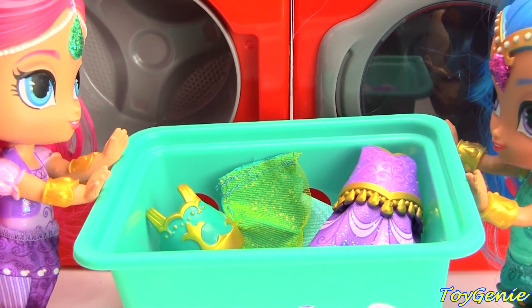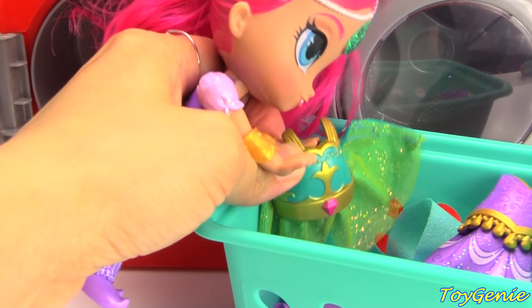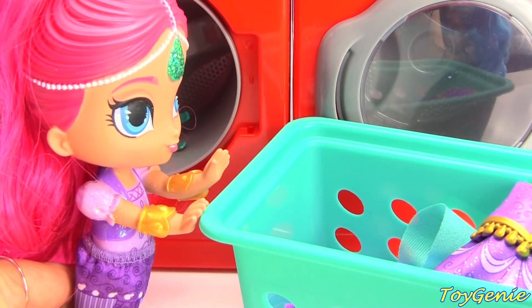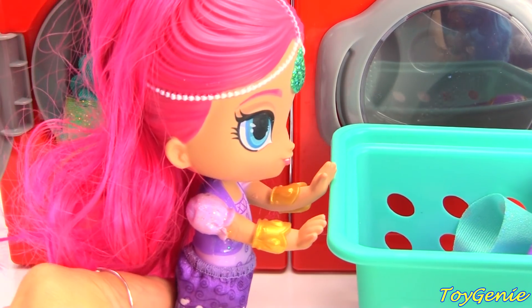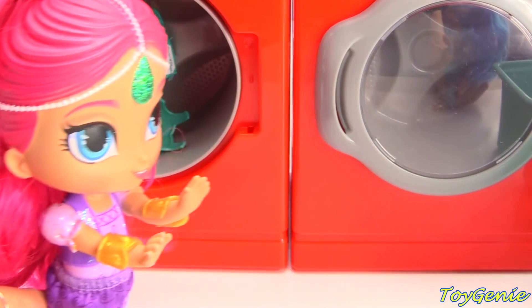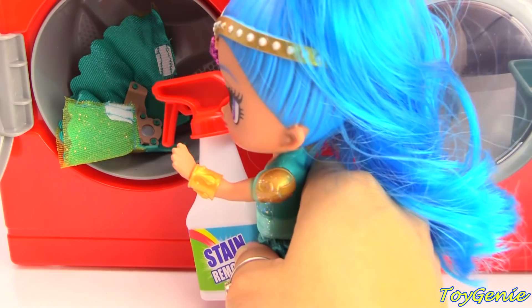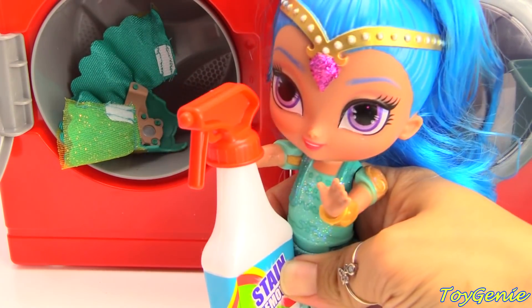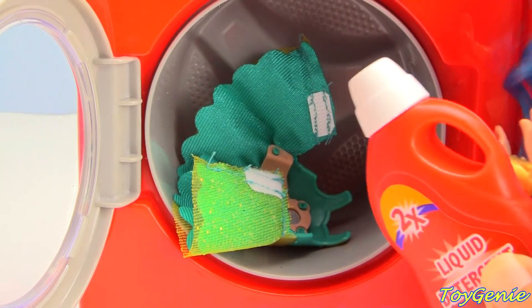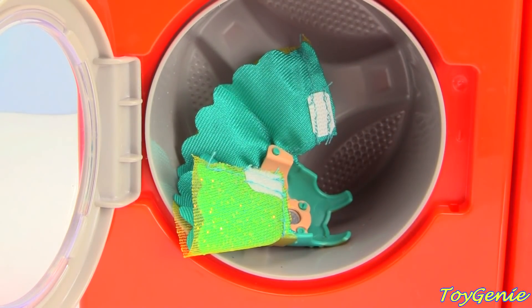No, it'll be fine. Come on. Okay, Shine, you can spray the stain remover and put in the laundry detergent. Well, at least I get to do the fun part. Pour in some laundry detergent. Shimmer, you shut the door.